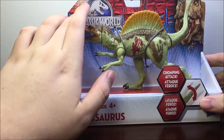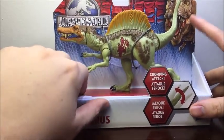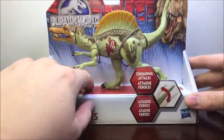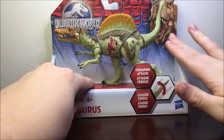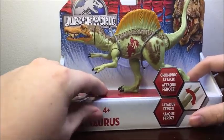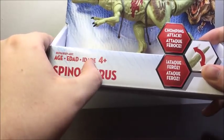In the upper left-hand corner we get the Jurassic World logo, looking very nice. On the right-hand corner we get a picture of the T-Rex, which looks really good — very well detailed. I really adore that picture of the T-Rex. And then at the bottom it says Spinosaurus, ages 4 and up.